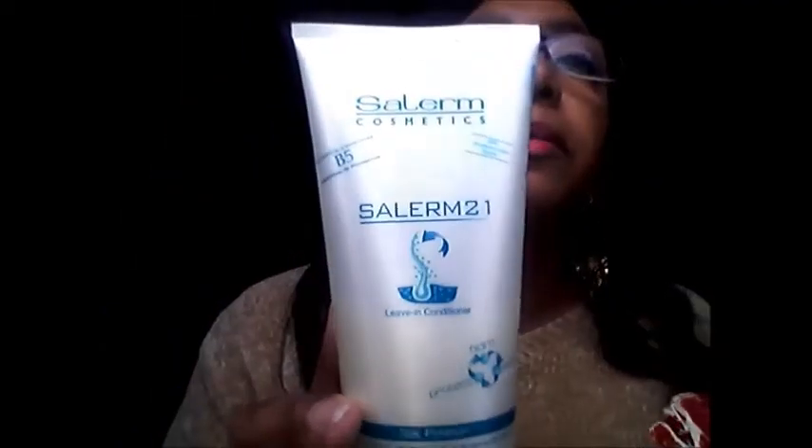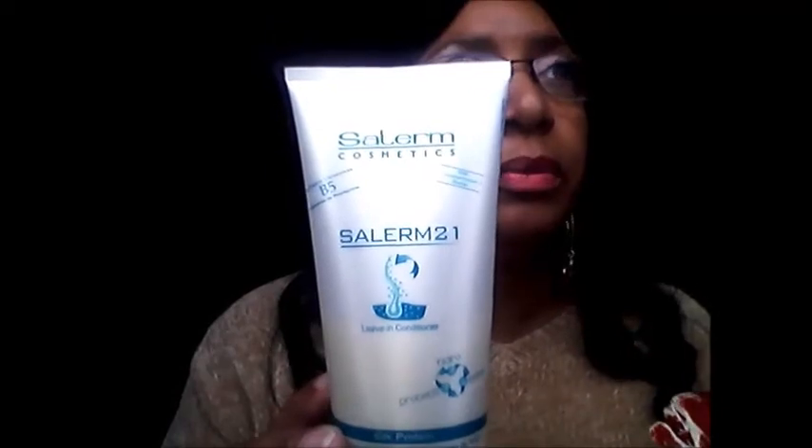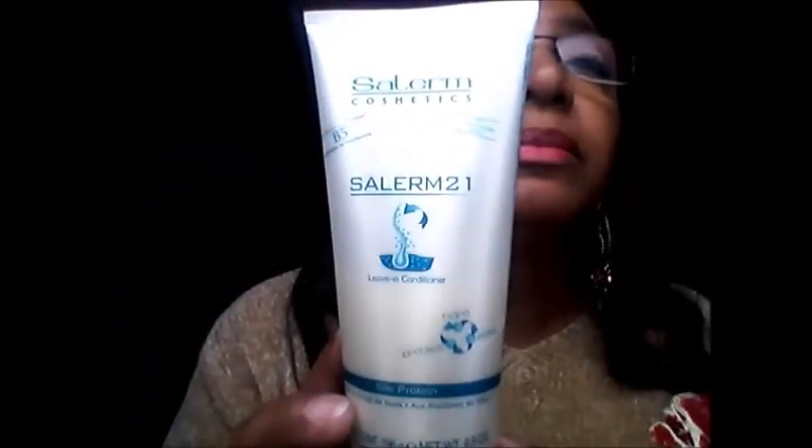Another Dominican leave-in I really like is the Salerm. I use different products different weeks depending on the condition of my hair. I got a better price on the Salerm from eBay, and that stuff is really good.